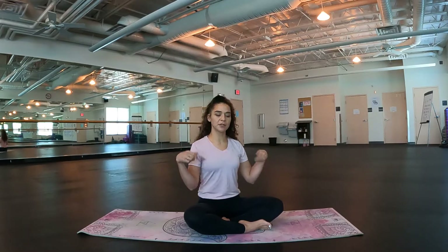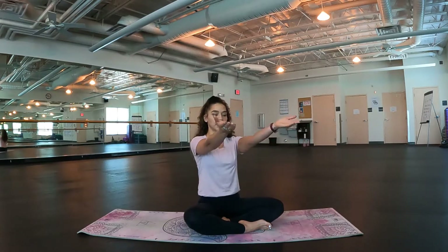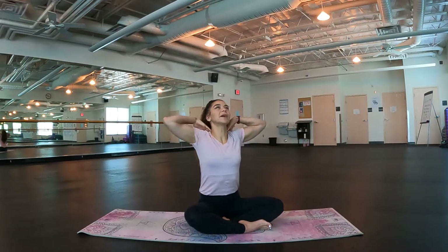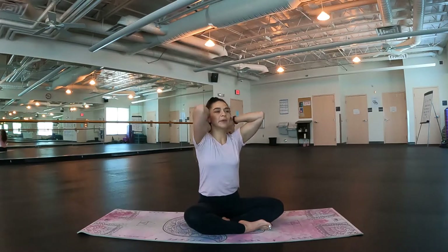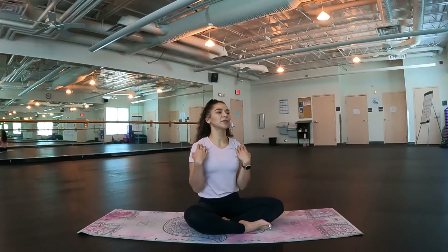Go ahead and reverse the circles of the wrists, a couple times, just warming up the body, getting ready to practice. Good. And release. We're going to go into the shoulders. Let's lift our hands and tap our fingers onto our shoulders. Open up nice and big, making those circles as big or as small as you would like, whatever fits your body today, however it's feeling.